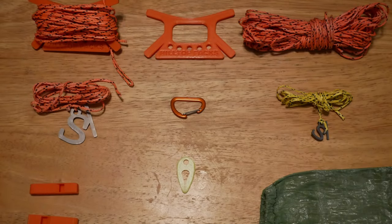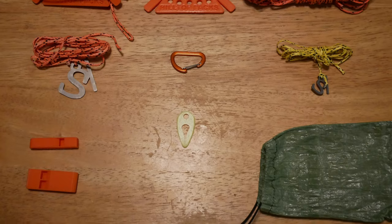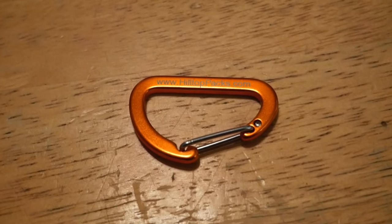They started off as a custom bag company and now they have expanded into all kinds of very interesting and intriguing gear. They are making great inroads into the ultralight world with some of the new gear that they have put out for 2023. First off we have the Micro Carabiner — this is an aluminum wire gate carabiner that weighs 0.1 ounces.